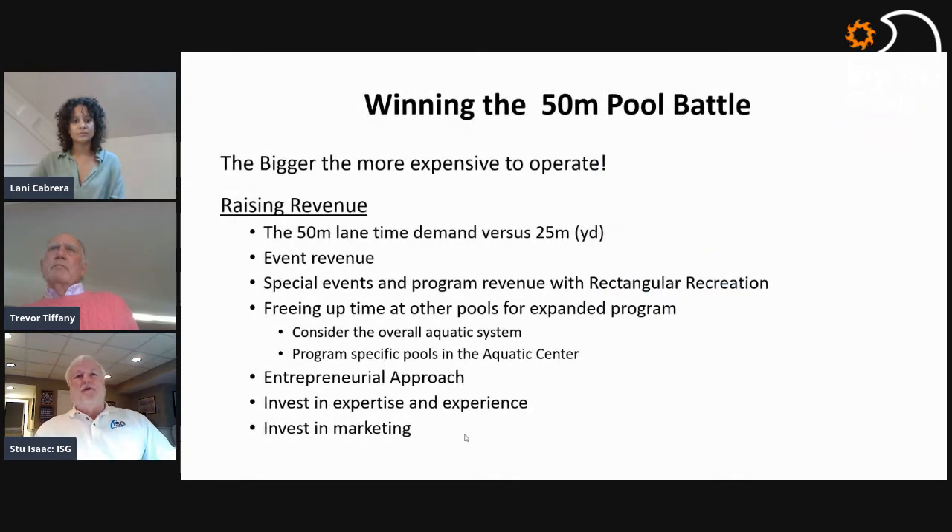The other side of making your pool sustainable is raising revenue. The objection is 'the bigger the pool, the more we lose.' That's not always true. Whether you're deciding on a 50-meter event pool, a training-only 50-meter, or a 25-yard pool, revenue is important to understand. A 50-meter lane is often much more valuable and more in demand. Having that critical mass of long-course training lanes creates a different financial model, and the opportunity for events may make the bigger pool more cost effective per square foot.